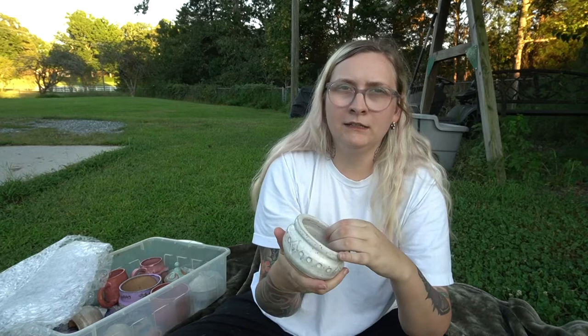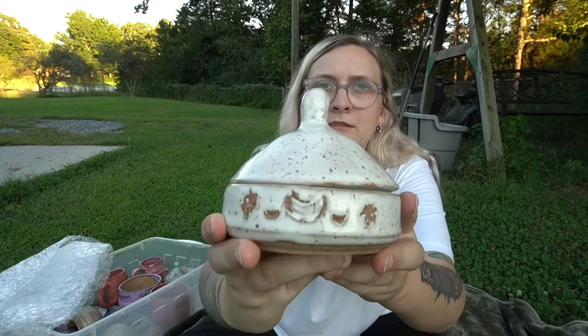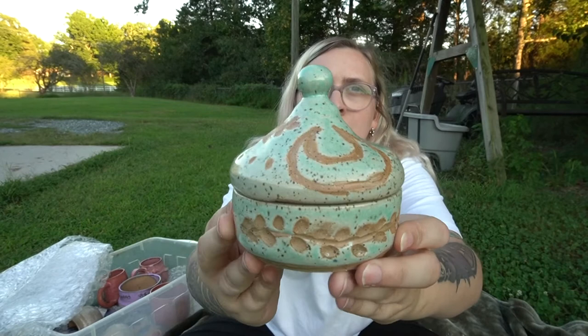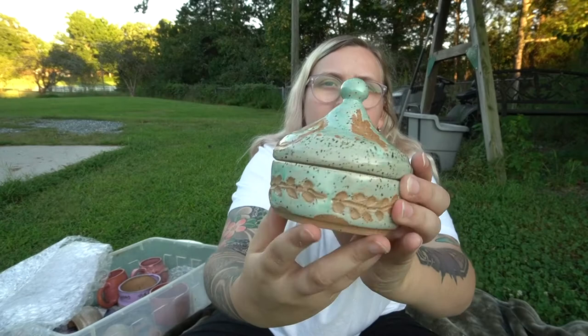This one is just all white, and I made it to use as a dish to put dipping sauces in, like for cheese dip or something. And then I made a couple jars. The inside turned out pretty cute — all white on this one too. And this one as well. Pretty happy about that one.